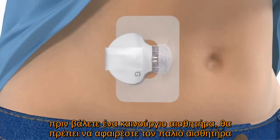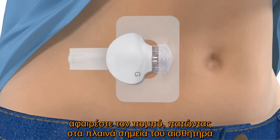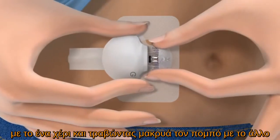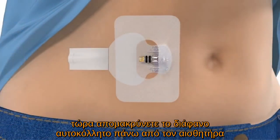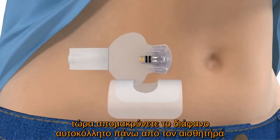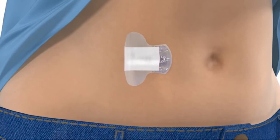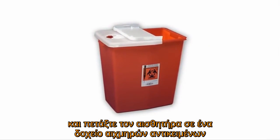Before you insert a new sensor, you will need to remove your old sensor. Peel the adhesive tab off the transmitter. Disconnect the transmitter by pinching the flexible arms of the sensor with one hand and pulling the transmitter away with the other. Now peel off the transparent sensor overtape. Next, loosen the sensor adhesive by lifting up the adhesive tab. Remove the sensor from your body and discard the sensor in a sharps container.